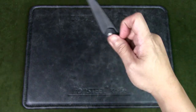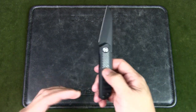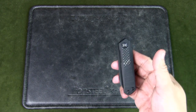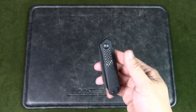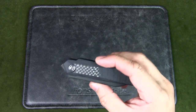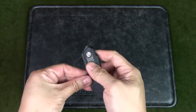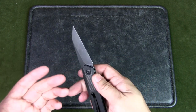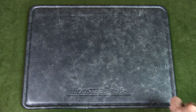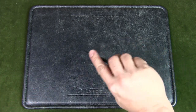Does the Civivi Key V Plus make a good urban EDC knife? Obviously I like it — it's in my current EDC rotation. For urban EDC, unlike the jungle, you're doing general tasks: opening packages, cutting paper, maybe some cord — nothing too thick. I want something small and discreet that doesn't seem too threatening. In public I'd just use my hand to open it this way rather than flicking the flipper tab.